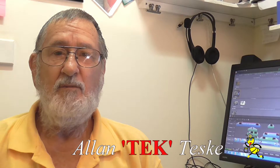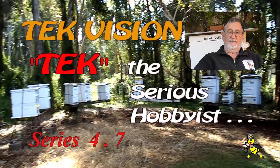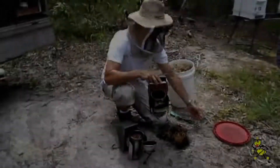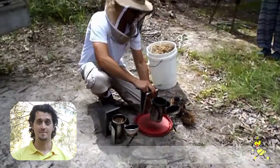G'day beaks and beaks-to-be. Are you curious about learning more about beekeeping? I have been a beekeeper for over 55 years and rearing queen bees since the 1980s. When I met Alan through my local beekeeping club, I knew nothing about bees.